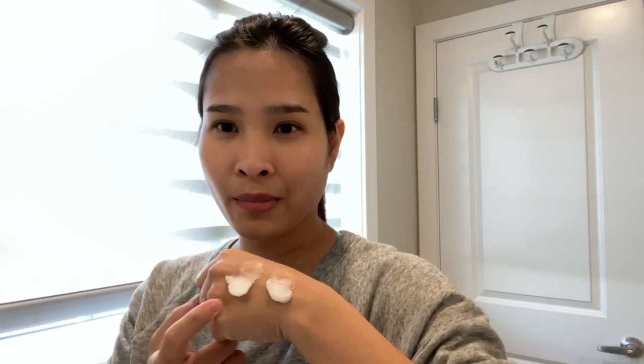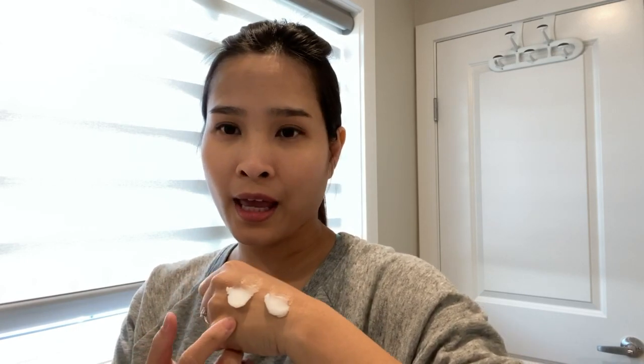What I'm going to do today is show you a quick demo of how the cleansing balm works. I have here the Haemish All Clean Balm and the Banila Co Clean It Zero balm. I'm going to use the Banila Co on my left side and the Haemish cleansing balm on the right side. We will then follow up with a makeup remover to check how much makeup residue is left after washing with the cleansing balm.